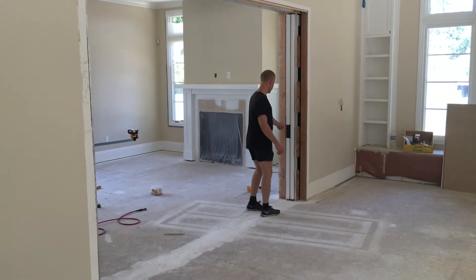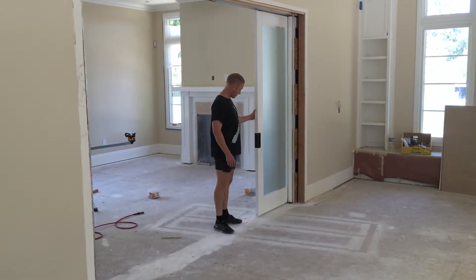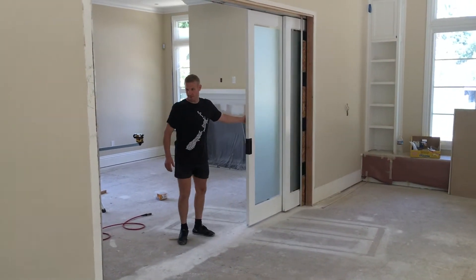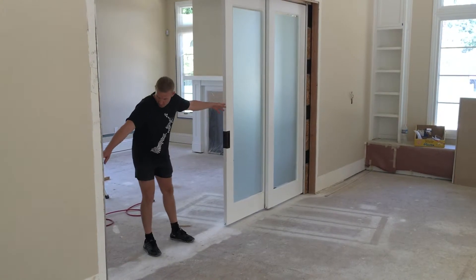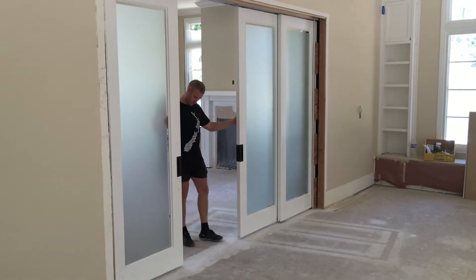Here is the finished version of the four-door opening. As you can see, the pocket has been shrunk just a little bit to account for the overlap of the collection system.